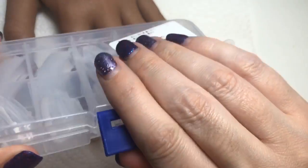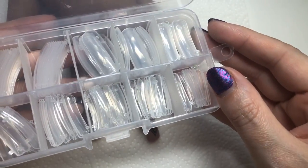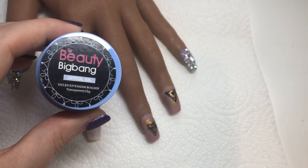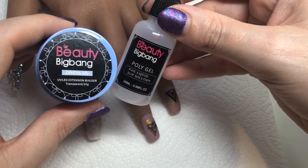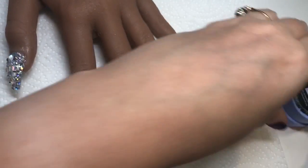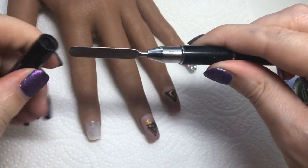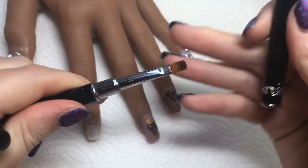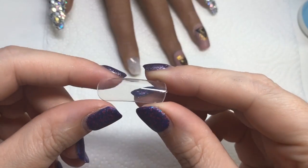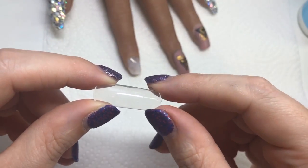I'm going to be using these dual forms — these are Beauty Big Bangs. I like the fact that they come in this little case, with all the different sizes and shapes. I'm also using Beauty Big Bangs poly gel, UV builder gel, and their slip solution — you can use isopropyl alcohol. I did have a Born Pretty poly gel brush but I couldn't find it, so I'm using Madam Glam's instead — it's a dual-ended function brush.